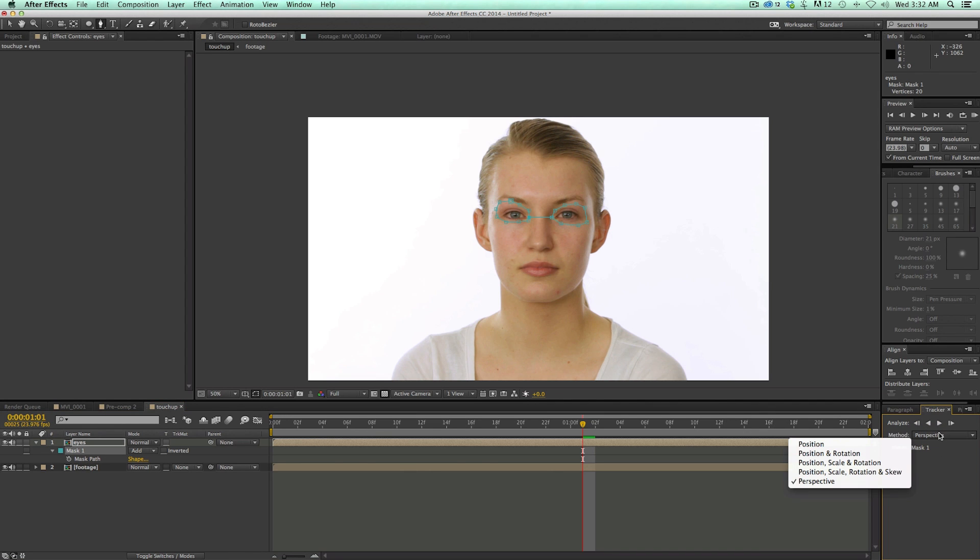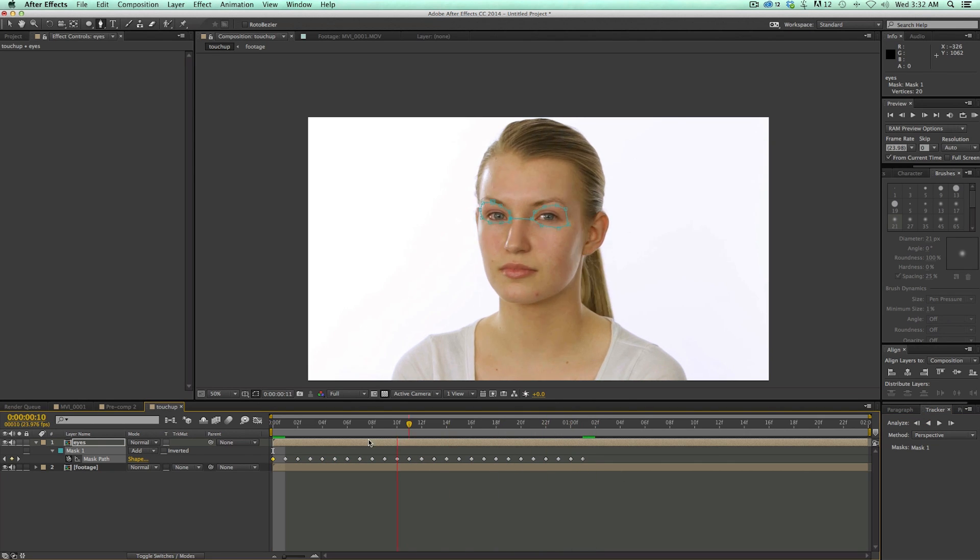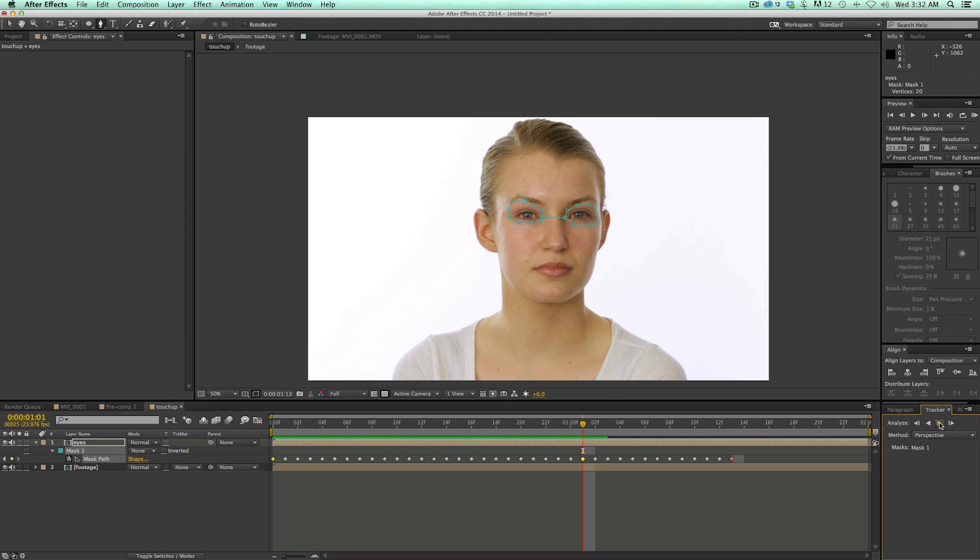With this, since she's turning her head, I want to track with the Perspective method. So I set it to Perspective. Since I'm right in the middle, I need to track both forward and backwards. I'm going to track backwards first. With Perspective, you can see it's actually changing the shape of the mask and where the points are relative to each other — it looks like it's turning around her eyes and her head. And then let's go forward.